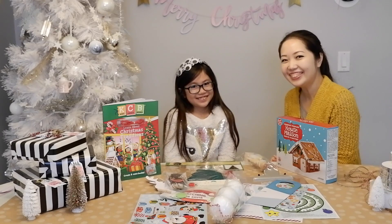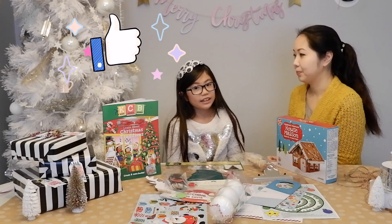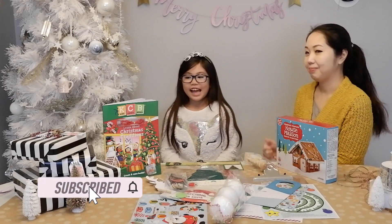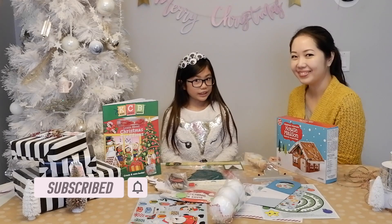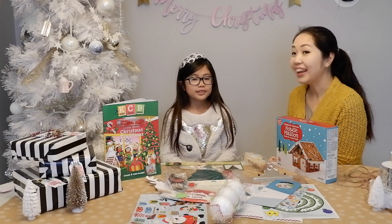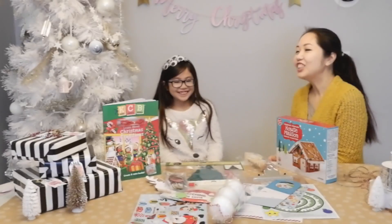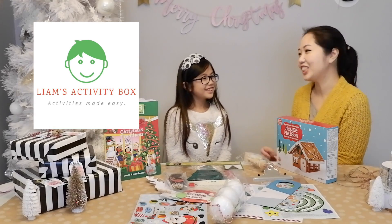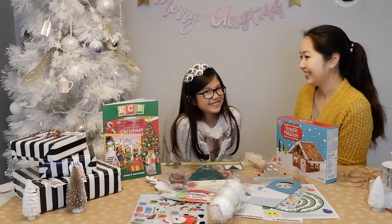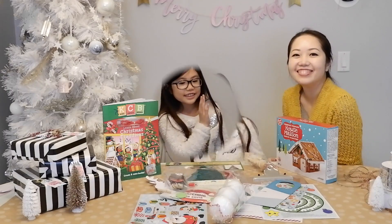Thank you for watching this video. If you like this video, hit the like button. And if you haven't already, subscribe to our channel. If you want to receive notifications on our upcoming videos, hit the bell as well. To get more information about the Leon's Activity Box, check the link in the description box below. We'll see you soon — thank you for watching! Bye!